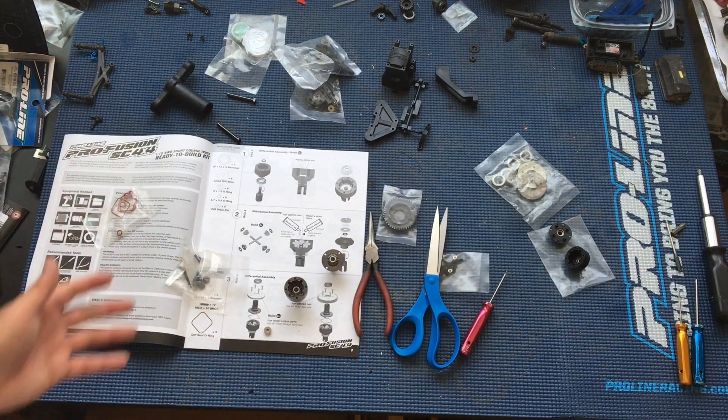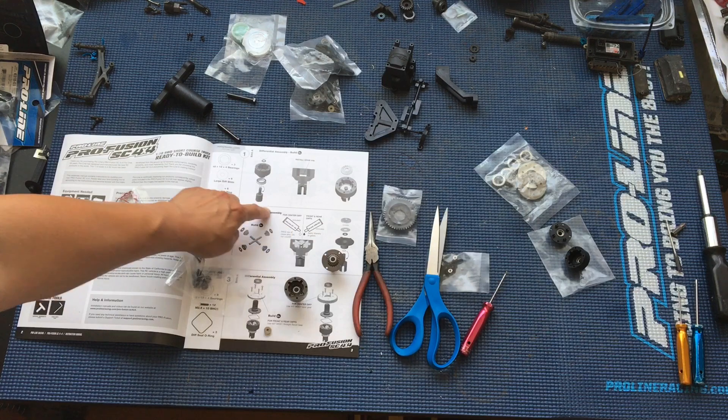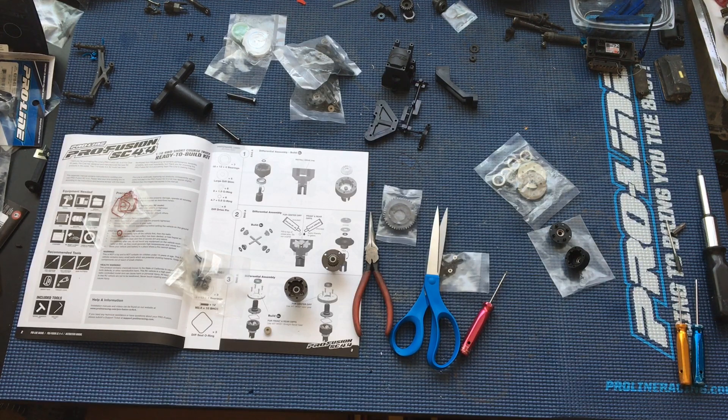Our next step is going to be filling the diffs, so stay tuned for our next episode. We're going to be selecting the diff oils — they say to put 500,000 weight oil in the center diff and grease in the front and rear diffs, but we're going to go ahead and put silicone diff fluid in all the diffs. Let us know what you think — like, comment, subscribe, and we'll catch you next time.